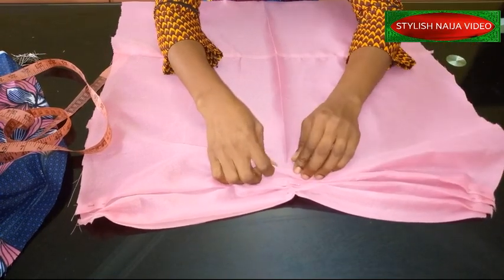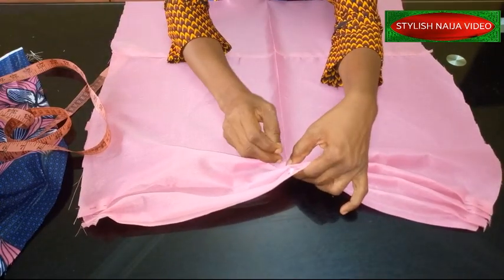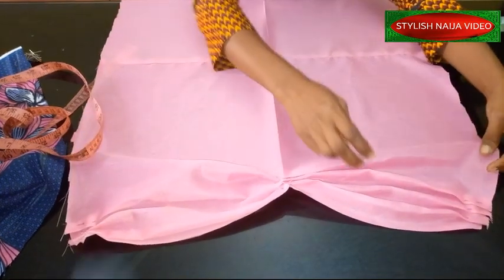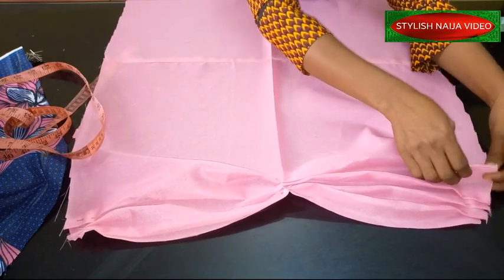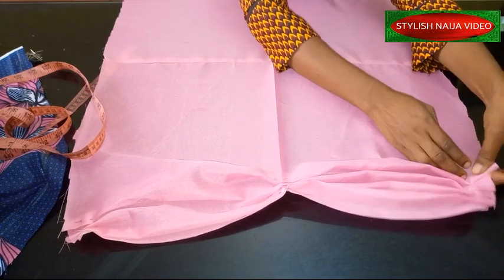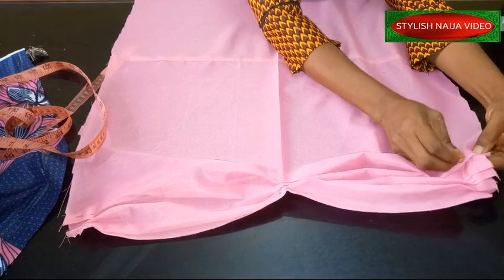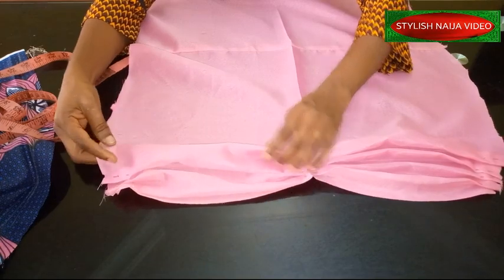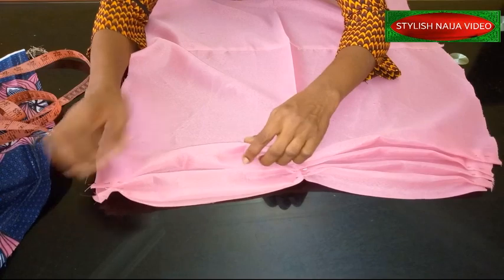For a more professional result, you could decide to use slash-and-spread. If I'm teaching this for my advanced class I would use slash-and-spread, because that is for advanced learners. But with the freehand method you will still achieve the same result — the only difference is that with slash-and-spread you will use less fabric and there is less waste.